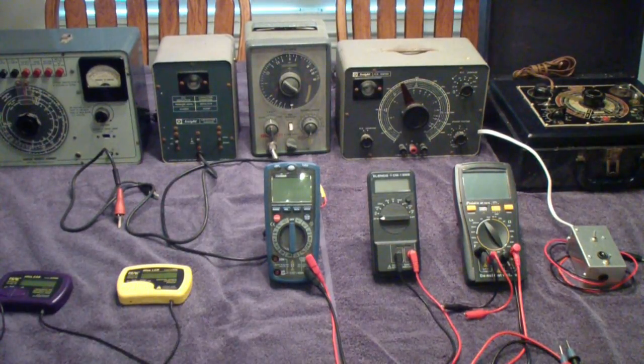What you see on the table here are a collection of capacitor testers. The ones in the back row represent the early generation — those suitable for use on vacuum tube equipment, at higher voltages, generally more than 50 or 100 volts.